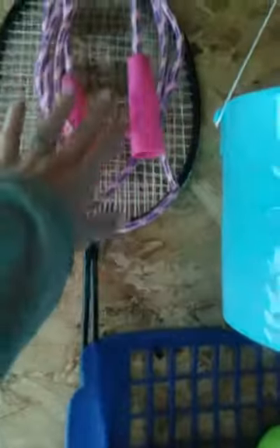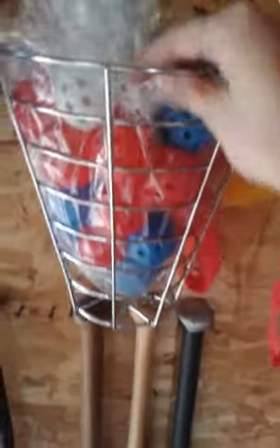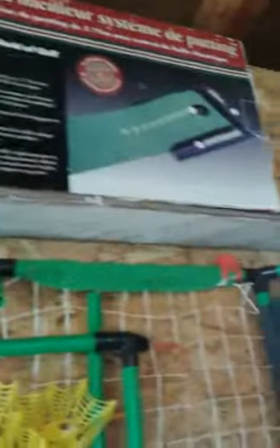Up here I took a nail and hung up our badminton rackets along with my kids' jump rope. Then I took this basket, screwed two screws up here, and put the basket in there — this is all their baseballs and wiffle balls. Then I had these two baskets, their Easter baskets, and I did the same thing, just screwed two screws in and hung them up. This is all of my husband's golf balls up here, and then he has the plastic practice golf balls down here, so those are there and the hard ones are in these two baskets.